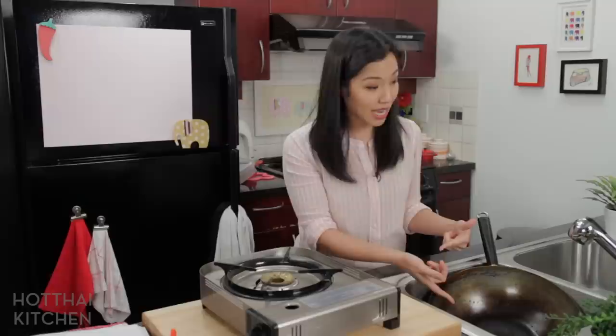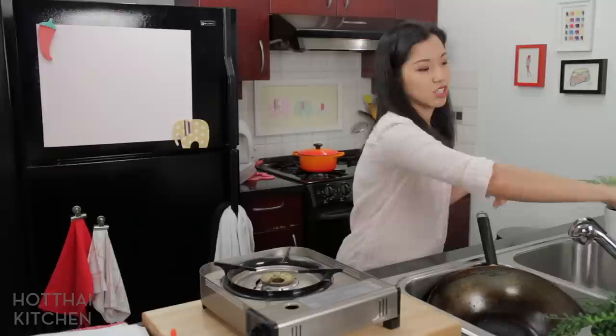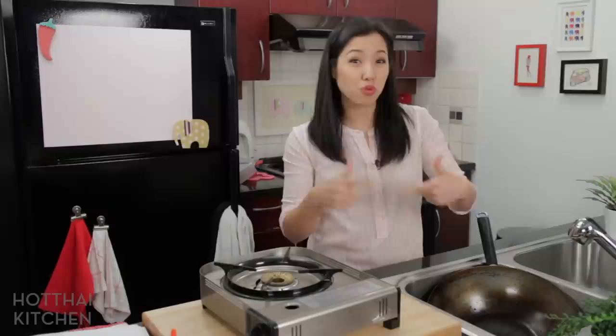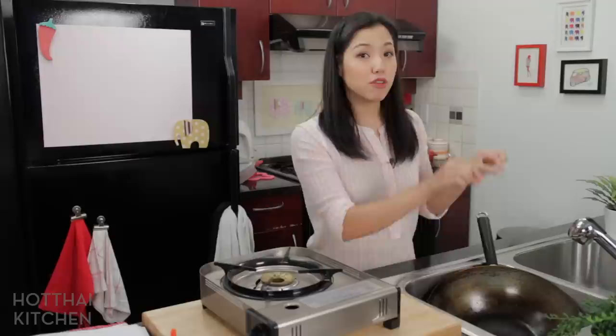Now, if you use soap by accident once or twice, it's not a big deal as long as you keep maintaining it. Another tip: a lot of people, when they're done cooking and the wok is really hot, they drop it in the sink and turn on the cold water to cool it down. Don't do that. The rapid temperature change — hot to cold, repeatedly — is how you get warped pans, those pans that don't sit straight on the table. So make sure you let your wok cool before you wash it.